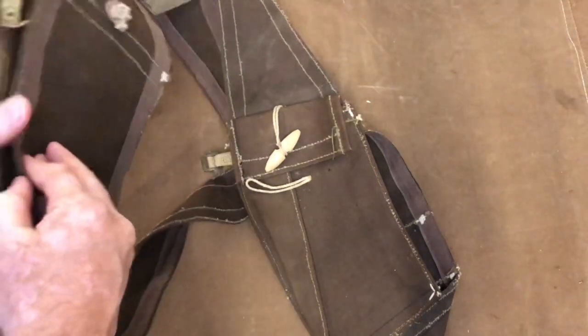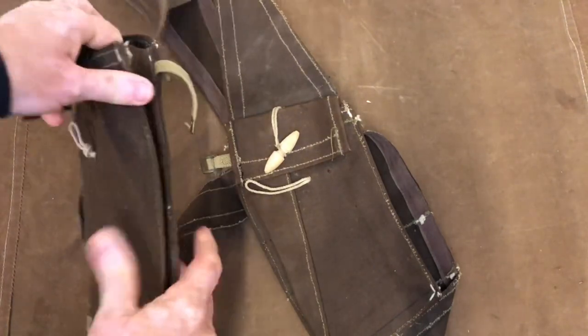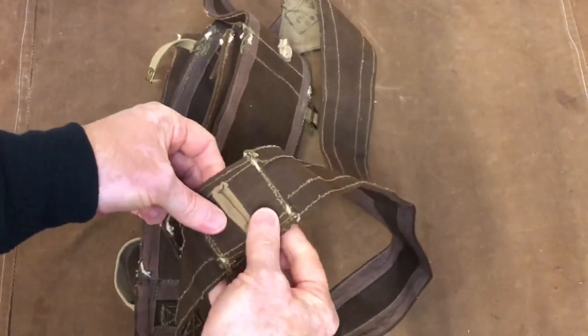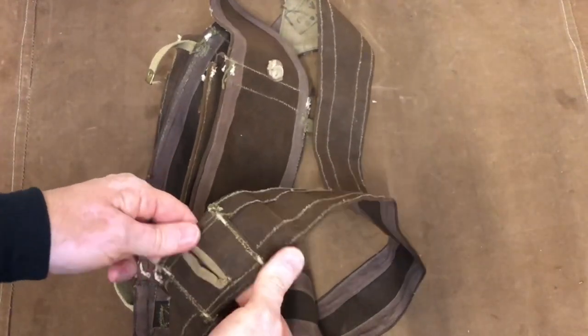This is in unissued condition — absolutely superb. You can fit two Bren gun magazines in there on each side, and then there's a loop there to enable you to carry the bayonet on there as well.